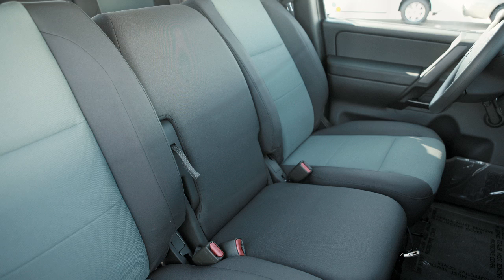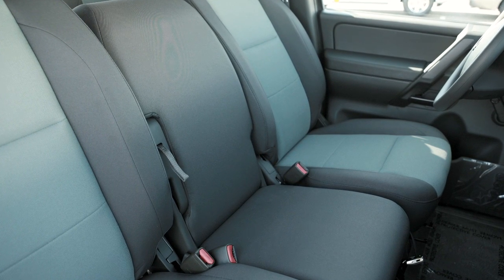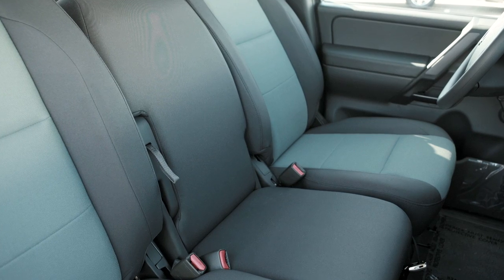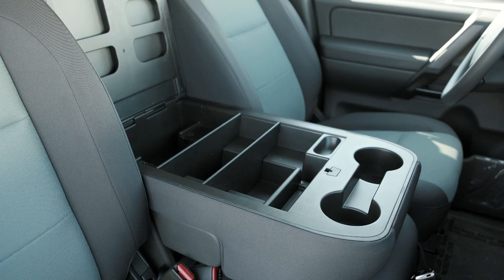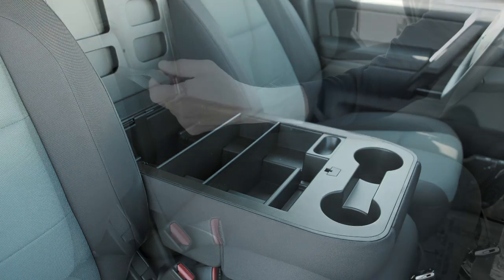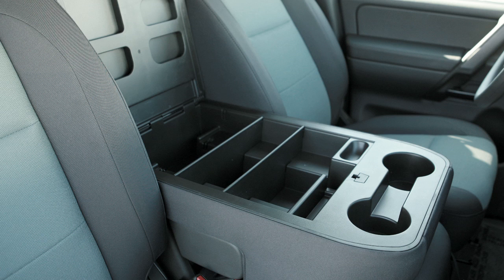If your vehicle has front bench seats, you have a center armrest that pulls down between the two front seat backs. If so equipped, it serves not only as an armrest but a covered storage compartment. Pull the strap to bring the armrest down, then lift its lid to access.